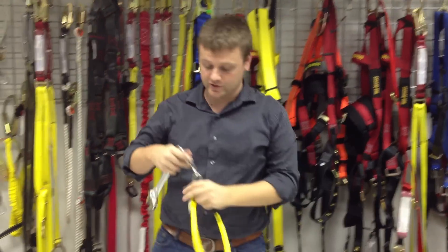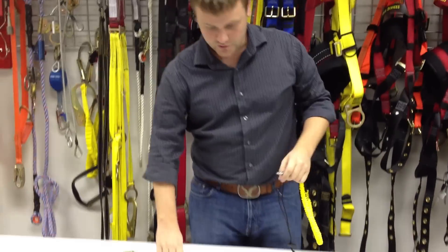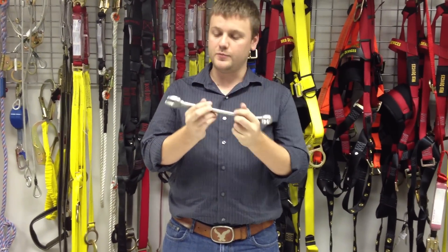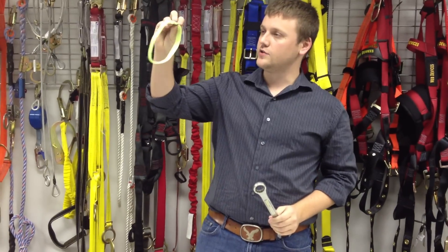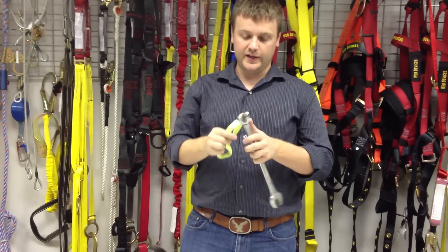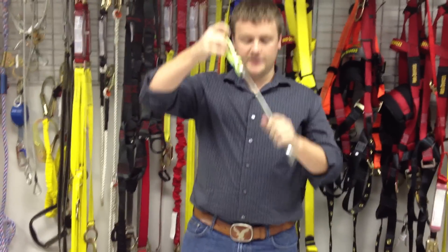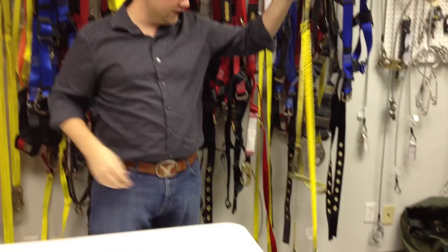We still have a ton of other solutions based upon the needs or whatever kind of tools you're looking for. For example, let's take another tool — not a whole lot to really tie off to, kind of smooth, it could potentially come off. Well, let's take a pre-sewn web loop, one that Web Devices makes. Simply put it within the tool, cinch it around itself — a tie-off point right there. Tie off your tool, good to go.